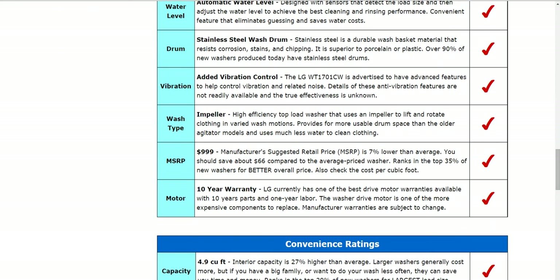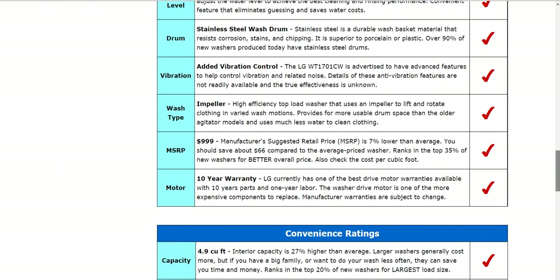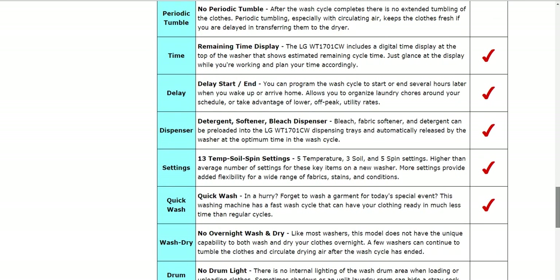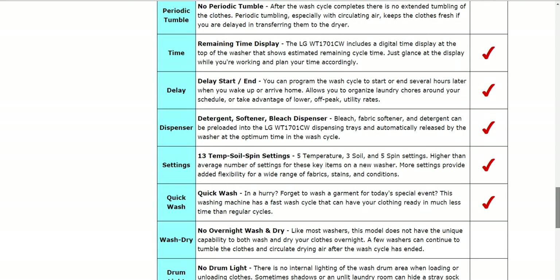LG does have one of the best available warranties on the market for this type of washer, with a 10 year parts and a one year labor — that'll vary of course from manufacturer to manufacturer. It is a 4.9 cubic foot capacity machine, and there are some details here in the convenience ratings about its time, delay, dispenser settings, and quick wash settings.